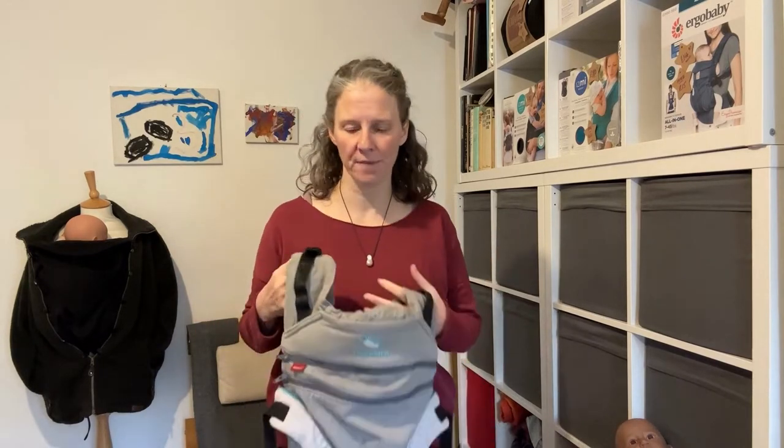Hello, I'm Sarah from South London Sling Library, and today I'd like to talk to you about using the Manduka XT with a smaller baby. The Manduka XT is a brilliant option for babies who are coming to the end of the fourth trimester and outgrowing their stretchy wrap or stretchy style sling. This will take you from that point up to anywhere between two and three years of age, depending on how quickly your baby grows.